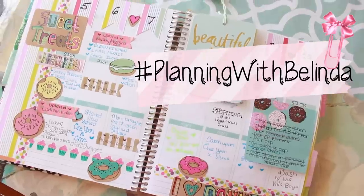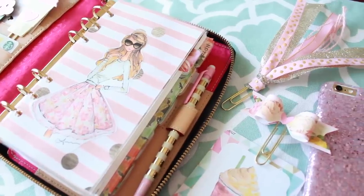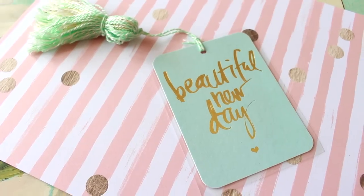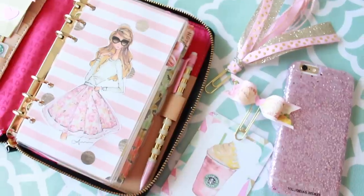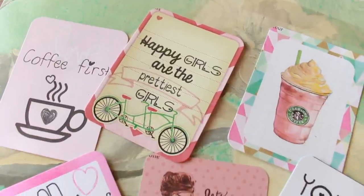Hello loves, it's Belinda Selene and welcome back to my channel. Today I have another DIY planner supply video for you guys which includes a lot of fun little things to decorate your planner with and customize it — like do-it-yourself journaling cards, how to make different page markers like tassels and paper bow clips. Let's begin.